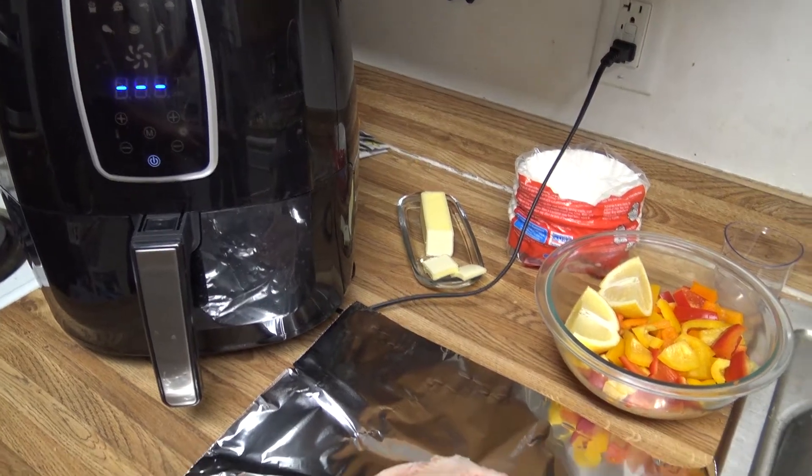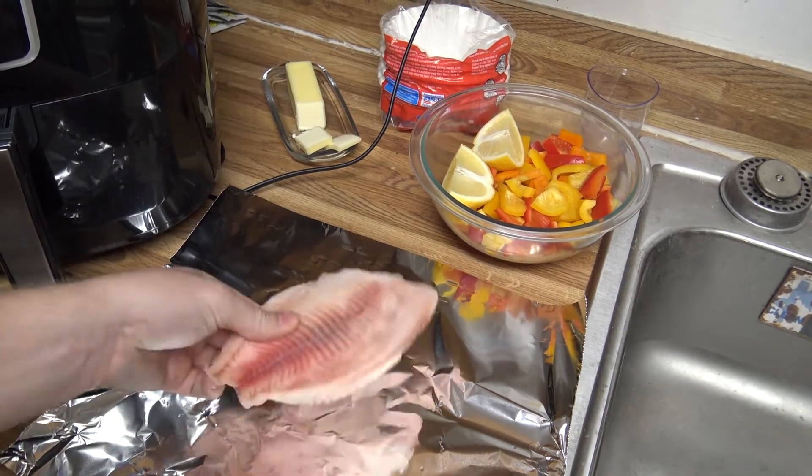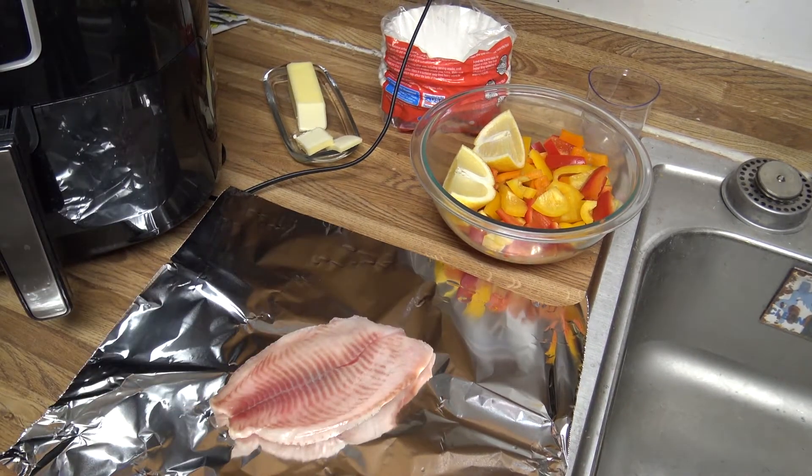Hey everybody. In this video we're going to use the air fryer to cook a frozen tilapia filet. With the tilapia, I've already taken it out of the package, rinsed it off, and patted it down.